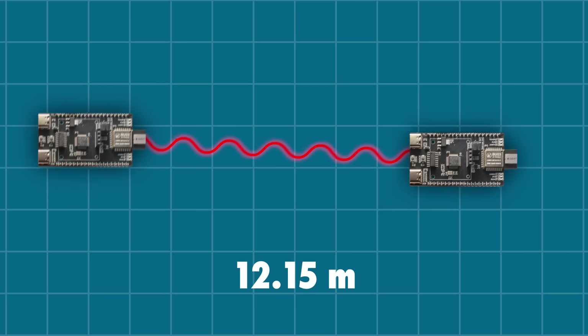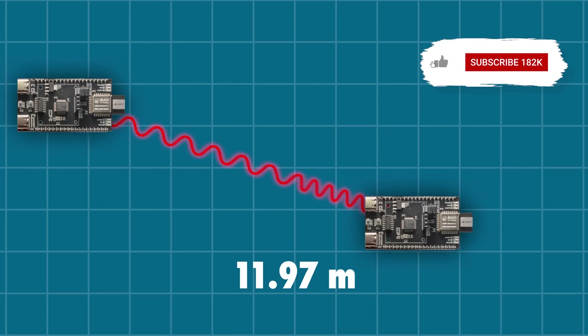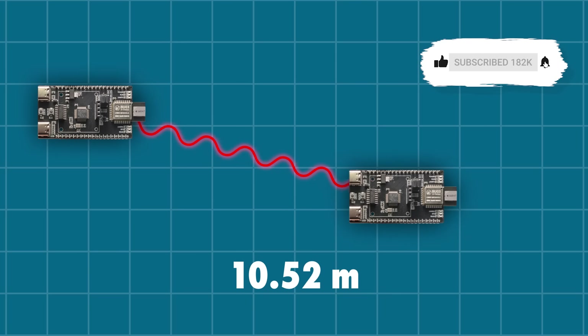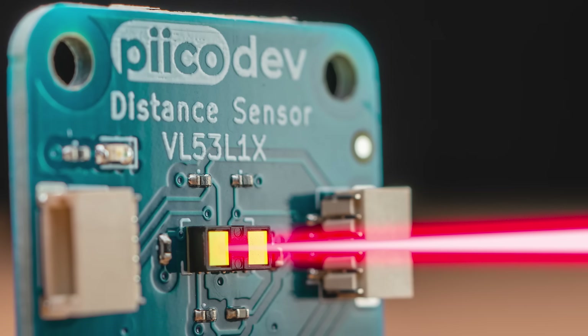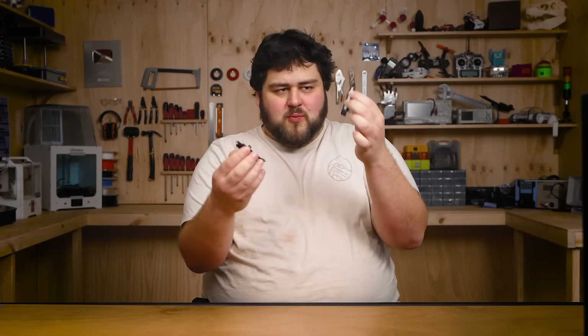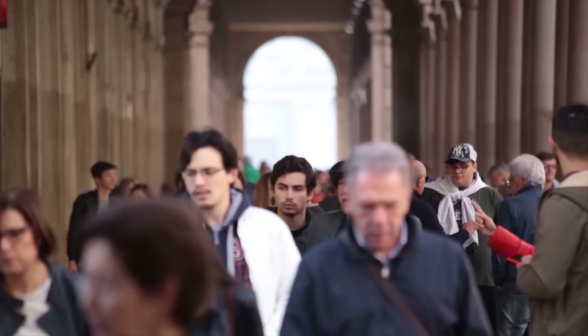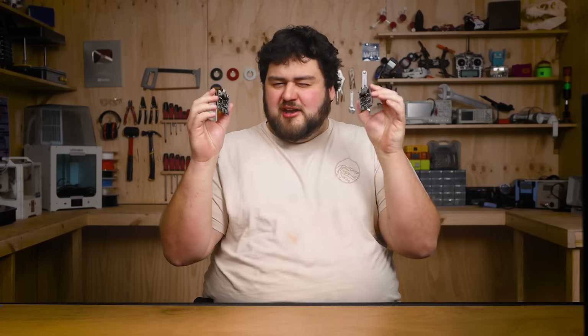These are ultra-wideband modules, and they work almost like magic. If I have two of them, I can measure the distance between them fairly accurately. You might be saying you can do something similar with a laser or ultrasonic distance sensor. But what if it doesn't matter what orientation the boards are in? What if you can have furniture or people blocking line of sight? Or what if you can have a network of these all working together to get multiple distance measurements at once?